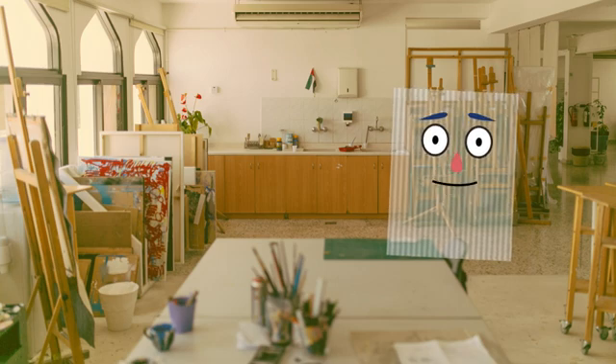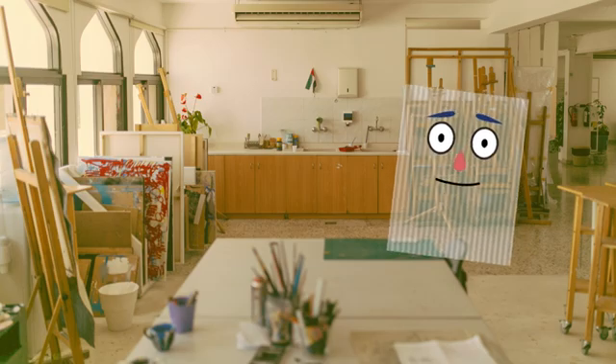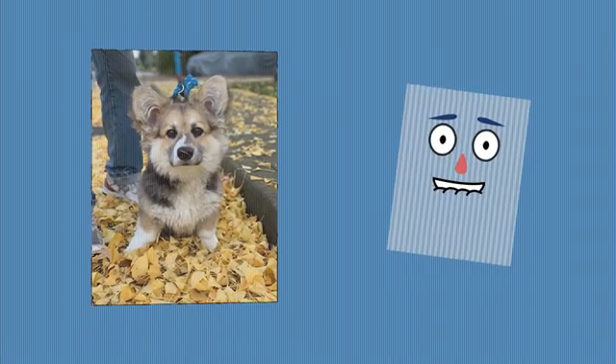Hi everyone, my name is Lenti, your Lenticular Guru on YouTube. In this video, I will teach you how to make a lenticular print with a flip effect.